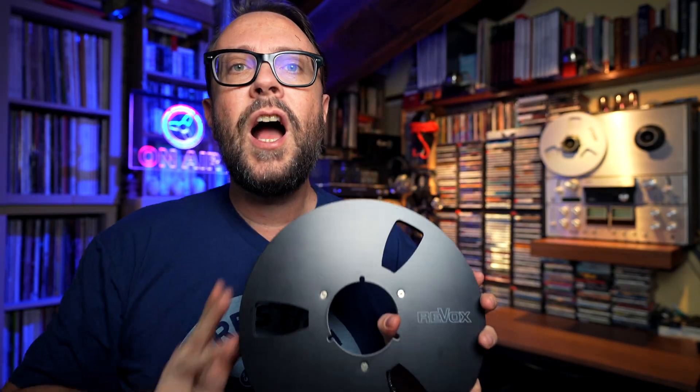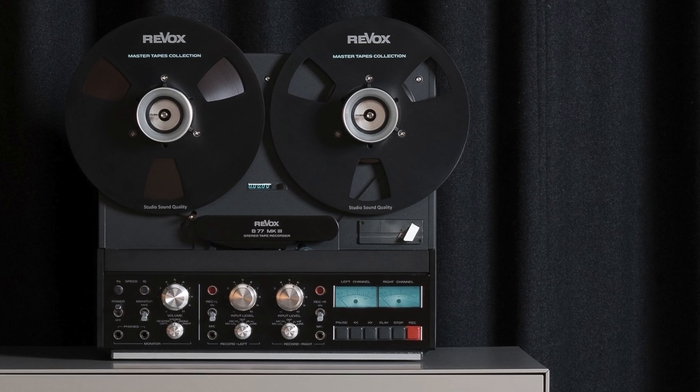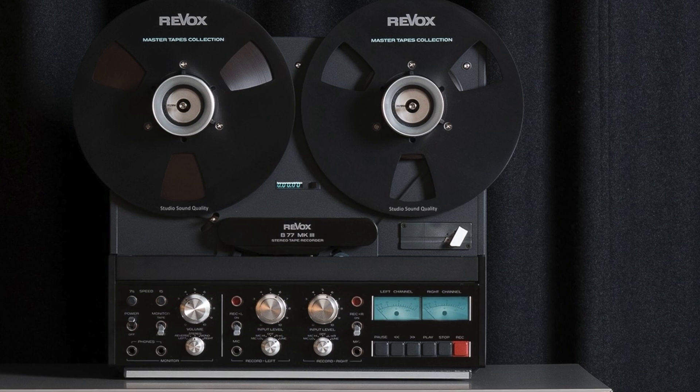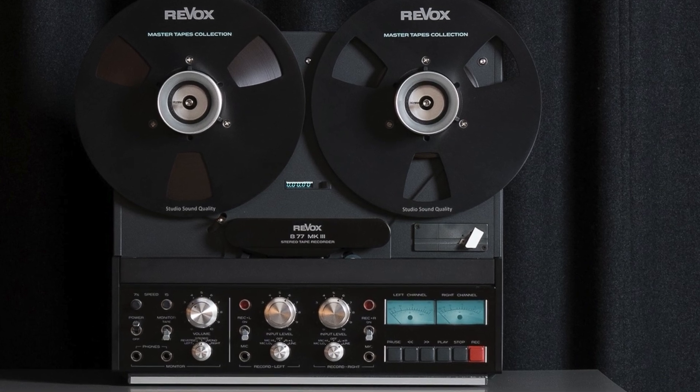Today we are talking very briefly about Revox. Because just about six days ago, Revox — contemporary Revox — has announced a new reel-to-reel recorder and reel-to-reel machine. More specifically, they announced the Revox B77 Mark III.